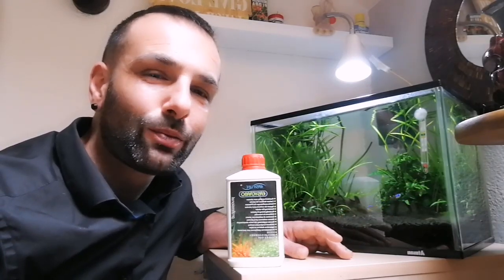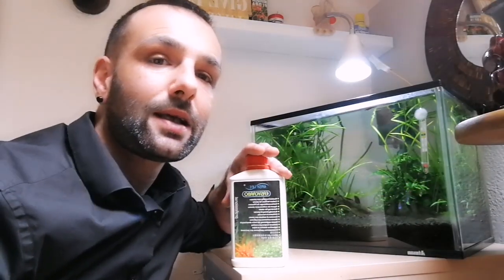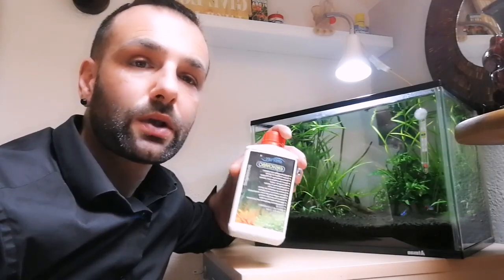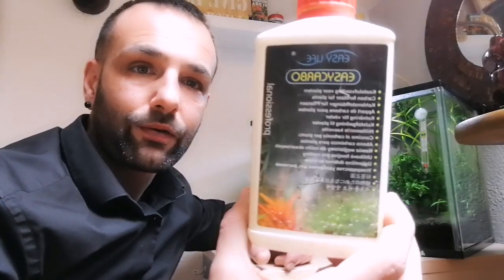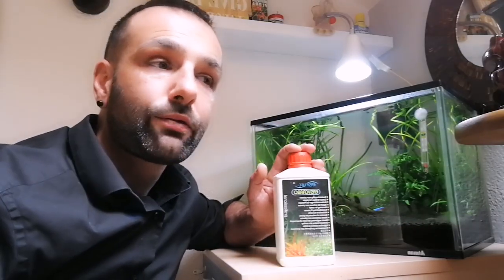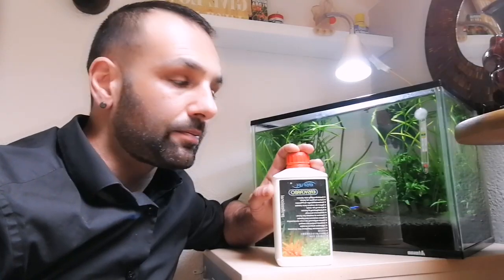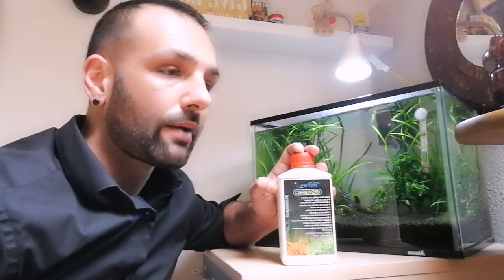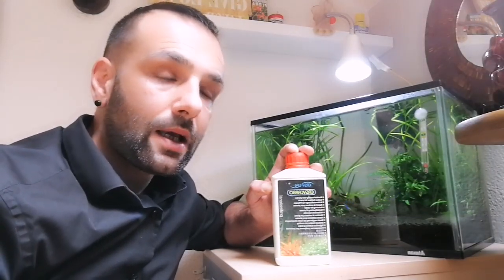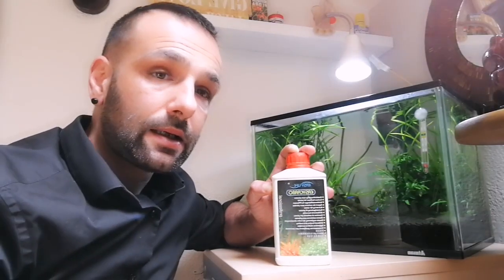Then if you really want to push your plants a little bit more, I recommend this product which is Easy Carbon from Easy Life. It's been many years that I use this product and it is fantastic. For me it's really suitable for people that cannot afford a CO2 system in their tank. It lasts a lot because you have to use just a small quantity every day — the proportion is one ml for every 50 liters — and you will really see a great improvement.